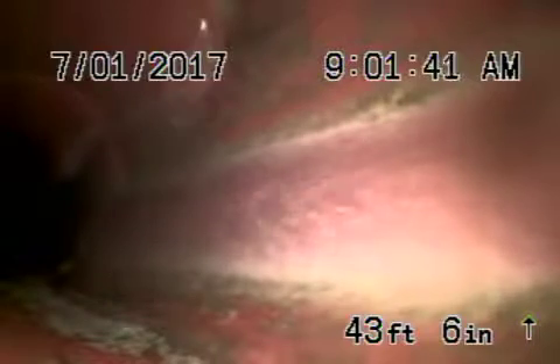We're going to run the camera downstream. Running the camera downstream, we're all the way out to the city connection — you can see the city line going by over there. Pulling the camera back, it takes a couple of little turns. Six-inch clay pipe out here, with minor little roots — very minor.